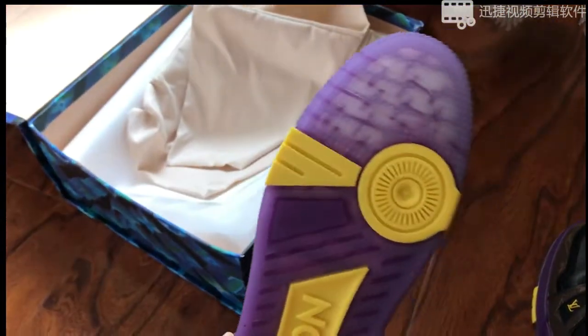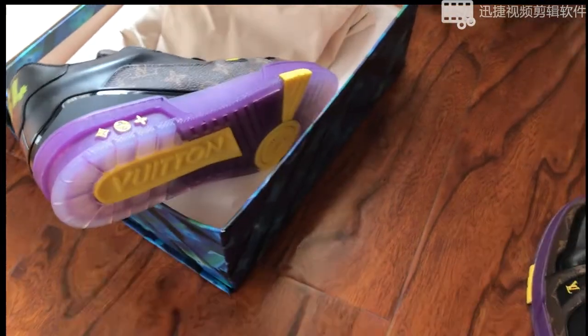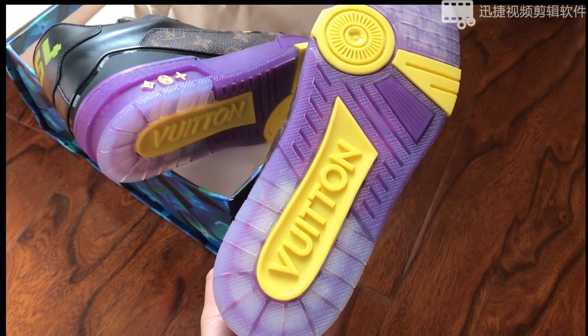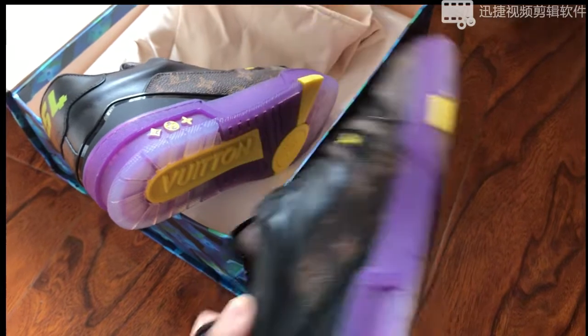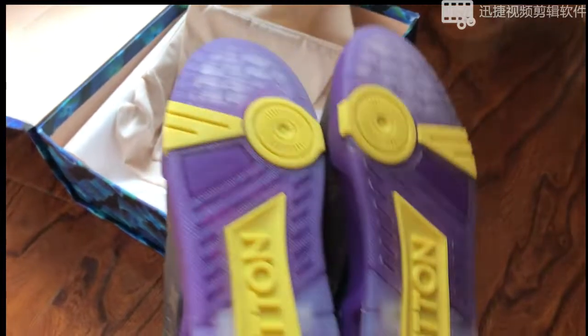The tag is transparent purple and yellow — one says Vuitton, one says Louis, sorry, both say Vuitton. Okay, that's my review. Thank you very much for watching my video.